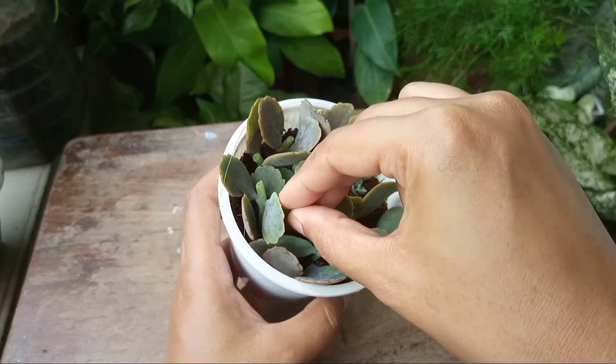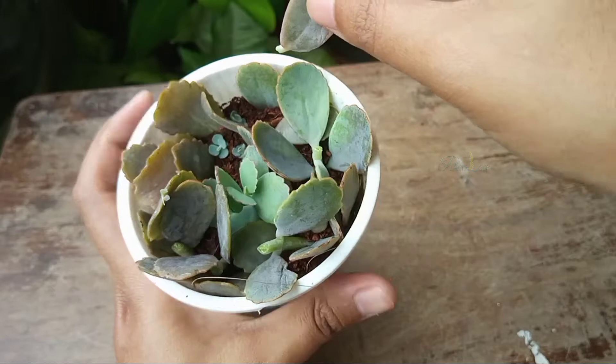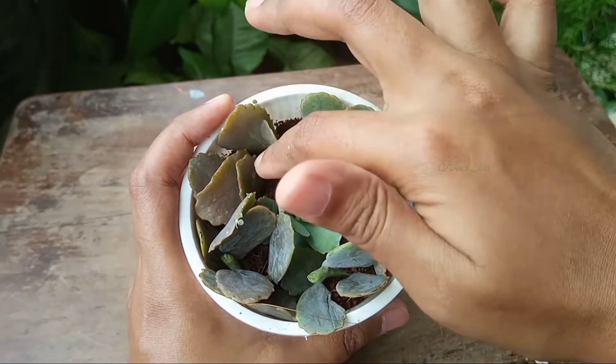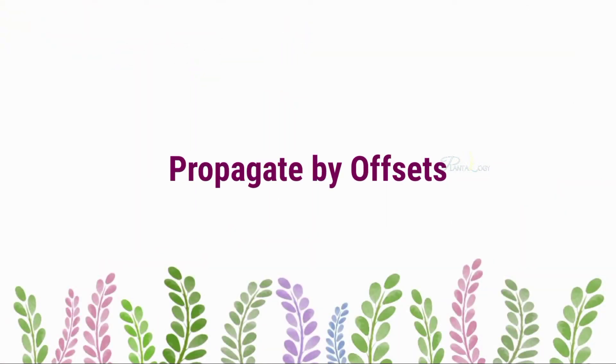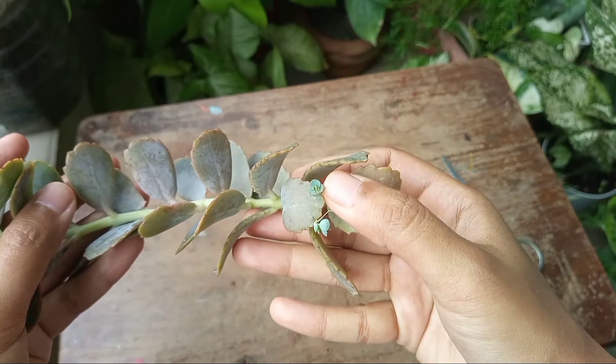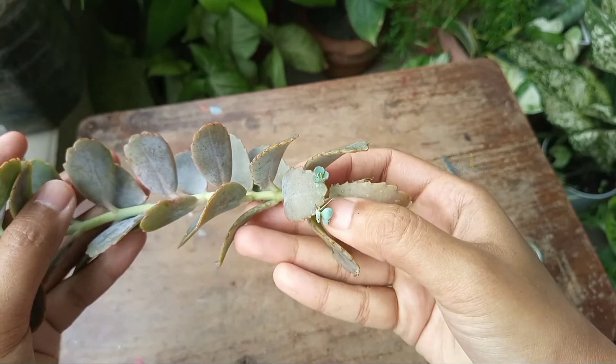I planted all the leaves and cuttings in a single pot, which will end up giving a bushy plant. Next is propagating by offsets.